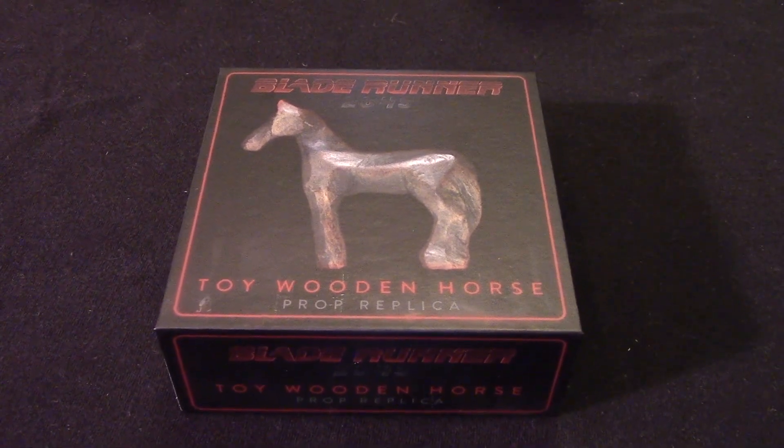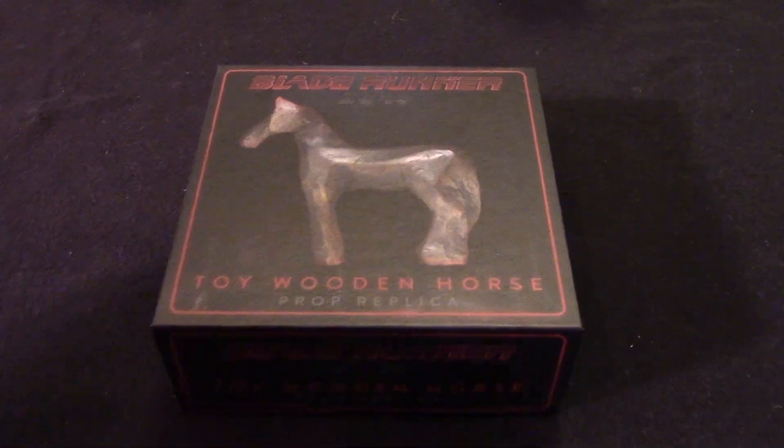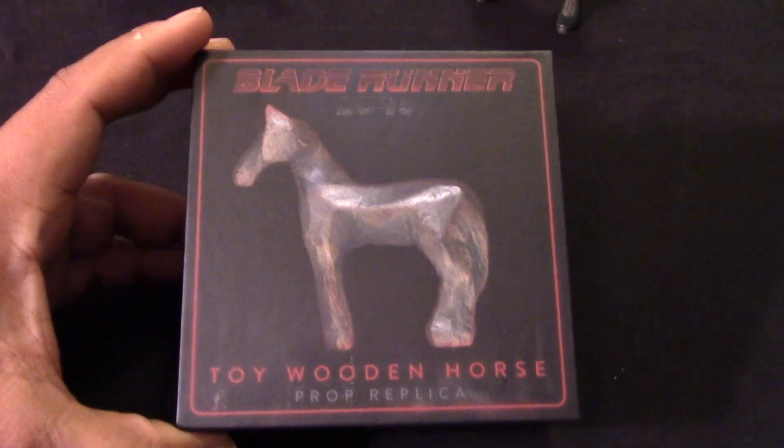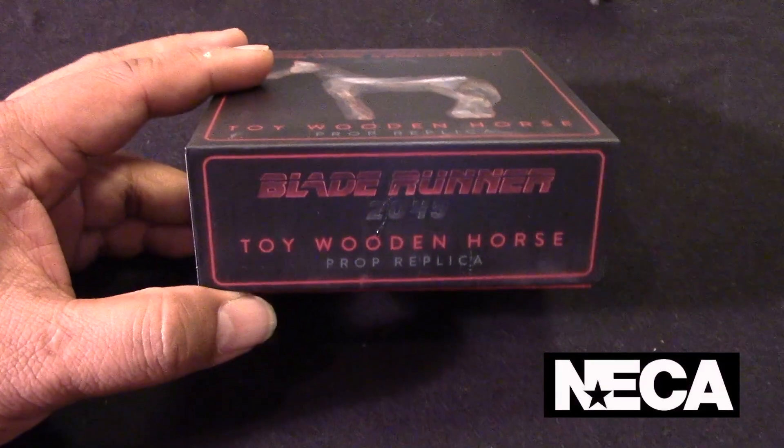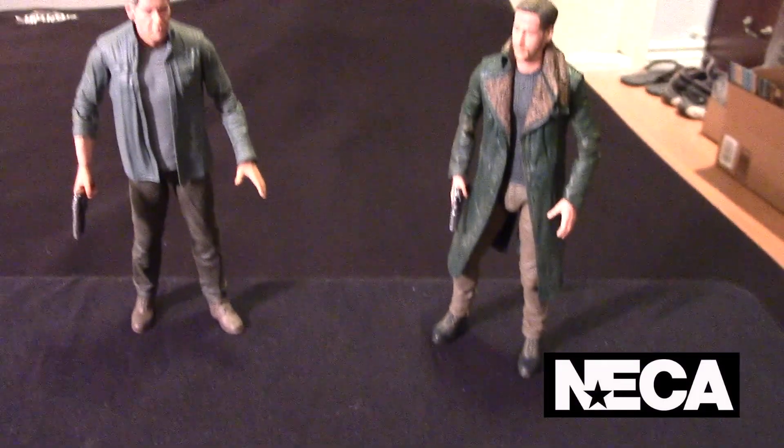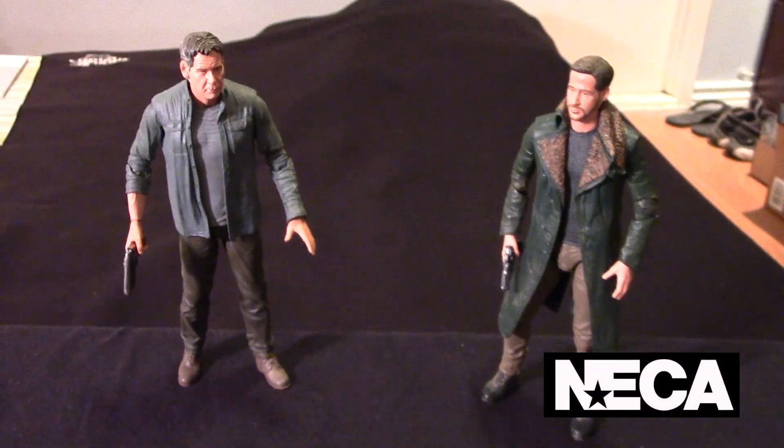Hey guys, it's Marlo again, and I have something different to share with you guys, my fellow collectors. This is from the film Blade Runner 2049, produced by NECA, who also produced these awesome figures here that I have in the background.